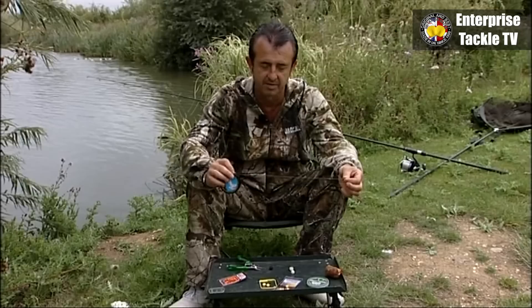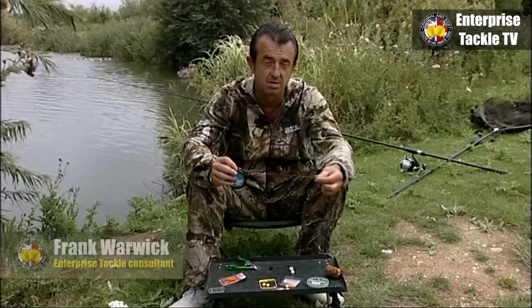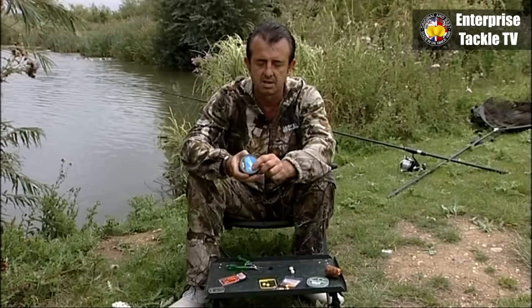I'd like to show you one of the rigs that I use for about 80% of my fishing. I use it with boilies, plastic baits, barrels — you name it. I even use it with maggots.